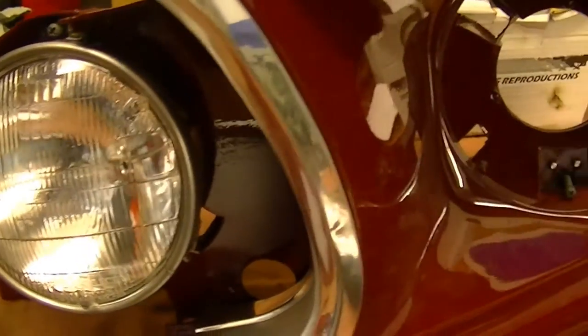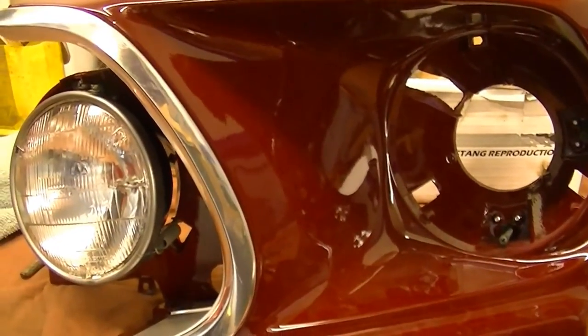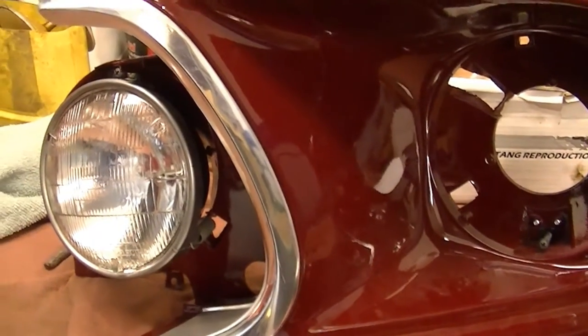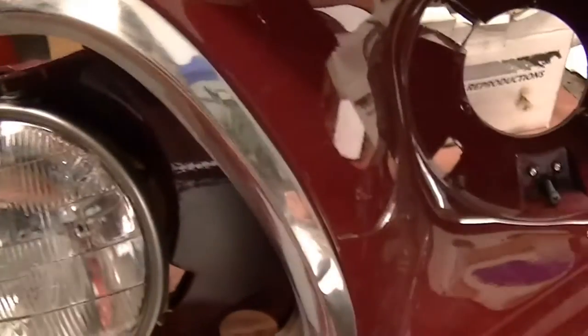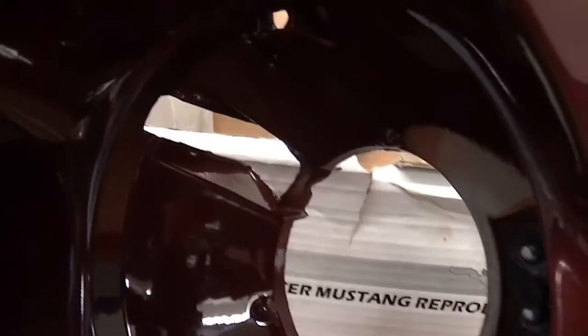These are the only headlamp buckets on the early Mustangs, 65 to 73, that had the quad headlamps setup. Ford had a relatively unique engineering idea when it came to keeping these in.